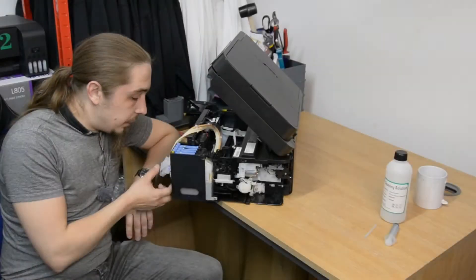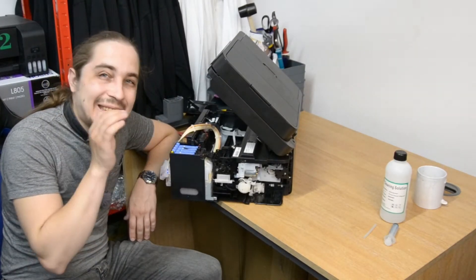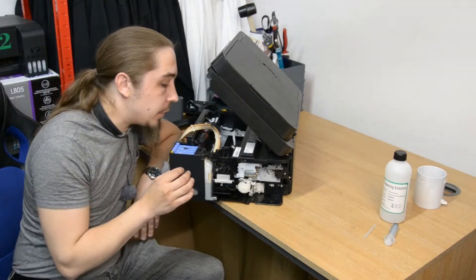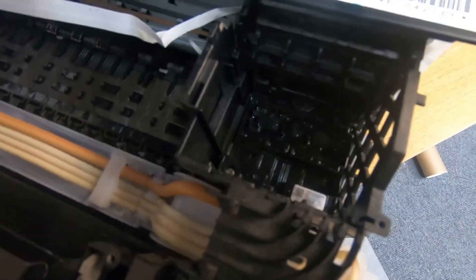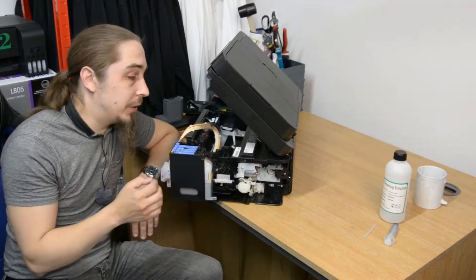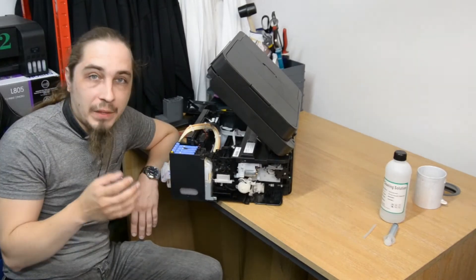Upon removing the dampers, you will most probably find that the dampers were sitting directly on top of the printhead itself, and you will see the exposed channels for as many colors as you've got. What we have to do is extract the printhead itself fully, in order to evaluate its condition and also to perform the cleaning.